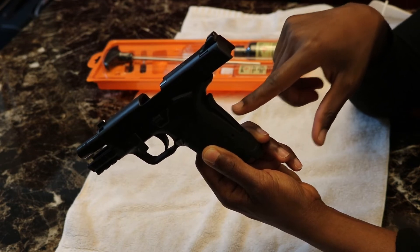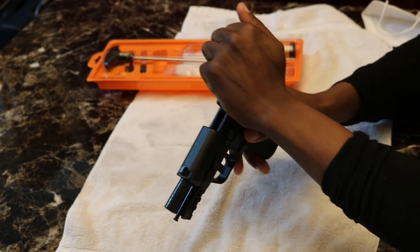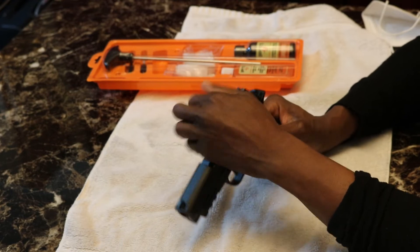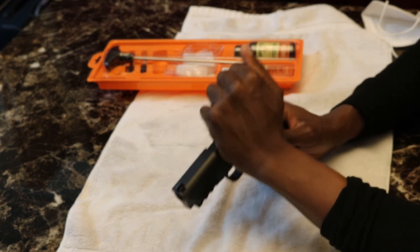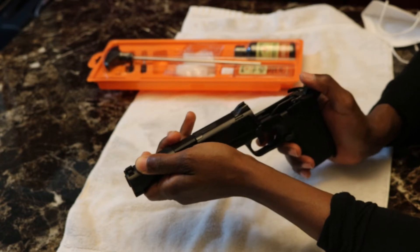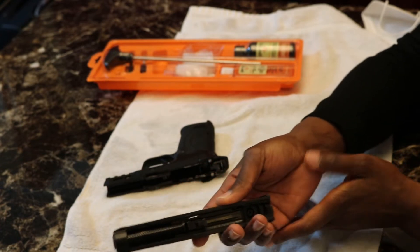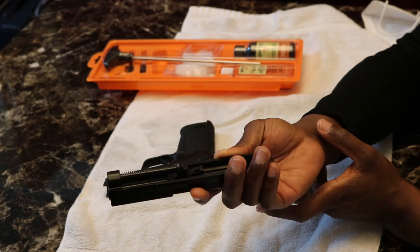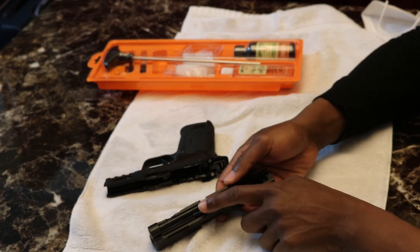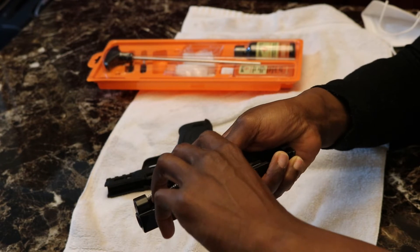Don't press down on the grip safety. Hold it lightly — kind of like that. When we bring it back, go slow. With the takedown lever out of the way, it's going to go forward. See how my hand is underneath it — and that comes off. Remember there's a spring underneath, so make sure that stays in place. Once that slide comes off, we need to remove our recoil spring. Push it forward, let it come up, and then take it off.